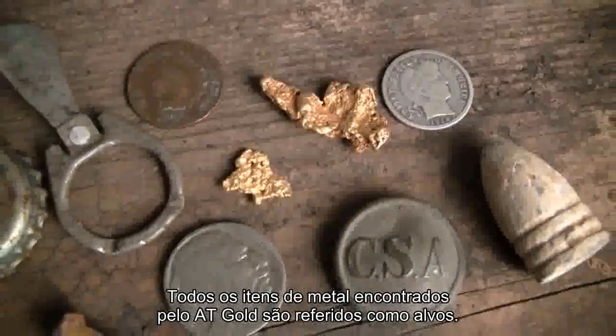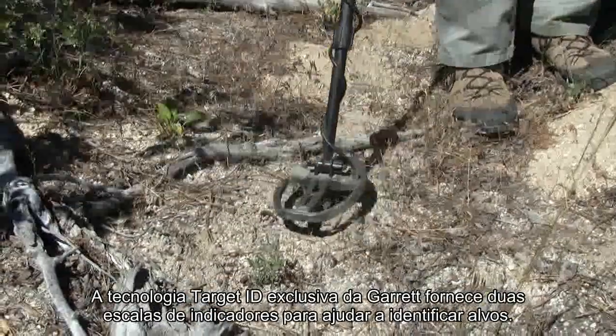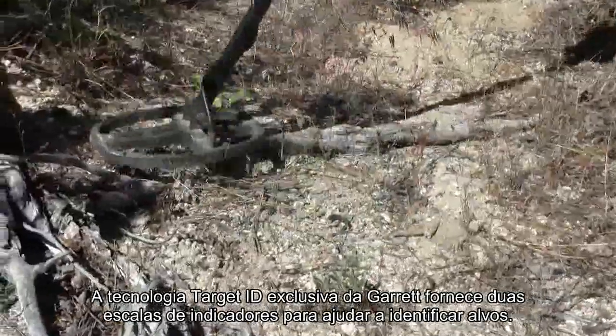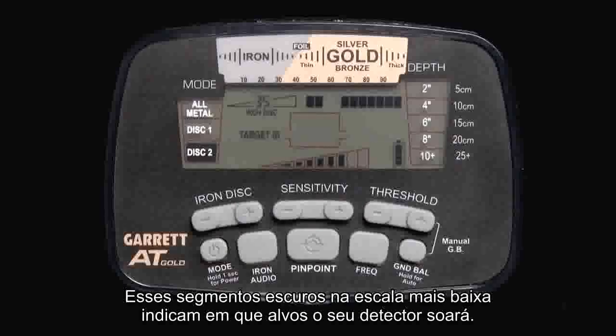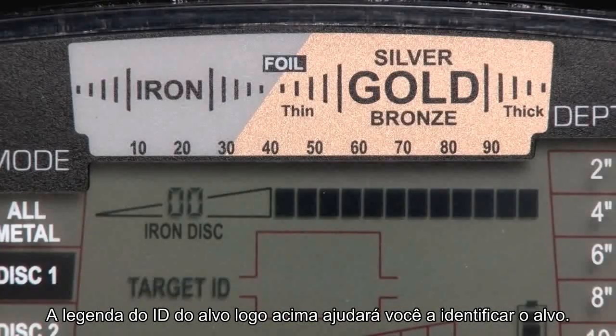All metal items encountered by the AT Gold are referred to as targets. Garrett's exclusive Target ID technology provides two indicator scales to help identify targets. The lower scale is the AT Gold's discrimination pattern setting. These dark segments on the lower scale indicate what targets your detector will sound on, and when it sounds, a single segment will appear on the upper scale to show what you have found. The Target ID legend just above will then help you to identify the target.